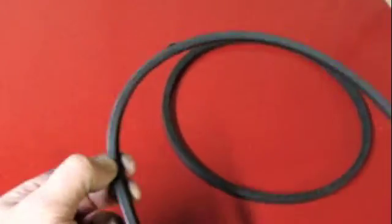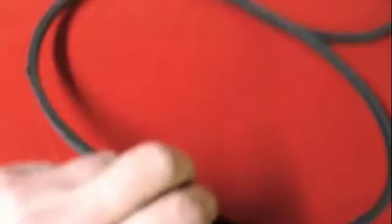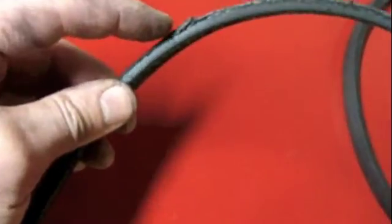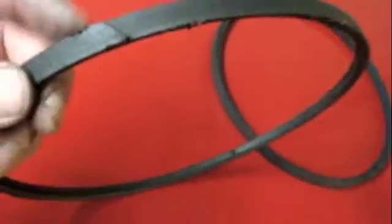Then we come to this V-belt. This is a smaller size V-belt and it's in pretty rough shape — pretty torn up. The metal cords or fibers are actually exposed in several places. This one looks like it was also spliced to size, but it's heavily glazed and in really nasty shape.